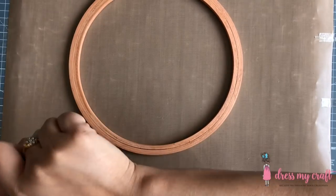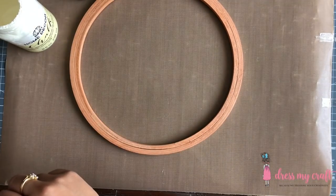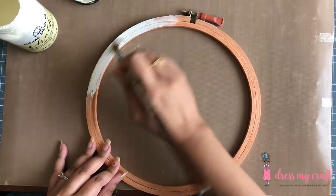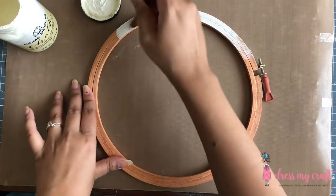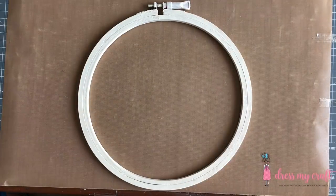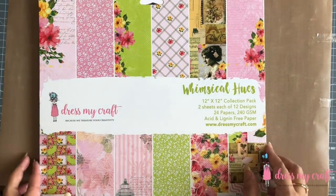To begin with, I am using a 9-inch embroidery hoop. I am going to cover the whole hoop with chalk paint in the color sheepskin. You may also use heavy gesso, white or black, for the same.